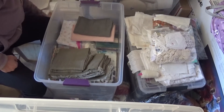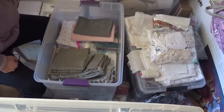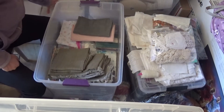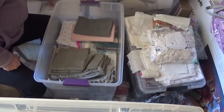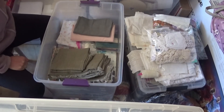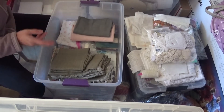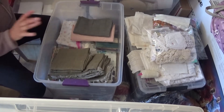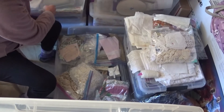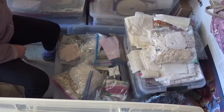I am keeping my fusibles, Bondaweb, and all that kind of stuff out here — I was going to keep it in the cabin but I can get to it pretty easily. I'm not snapping the lids on while I'm organizing, just laying them on top. I'm not worried about anything getting in because this trailer is completely solid and there have not been any bugs or anything like that.